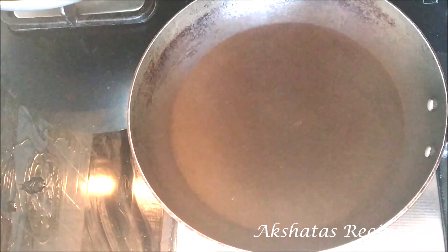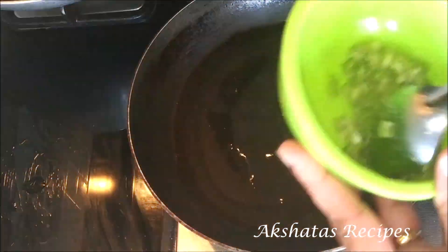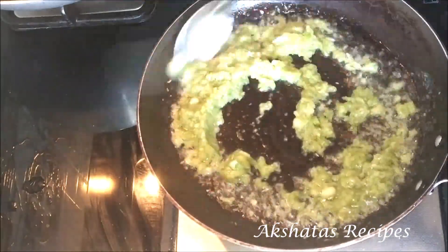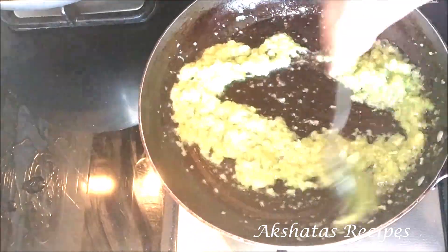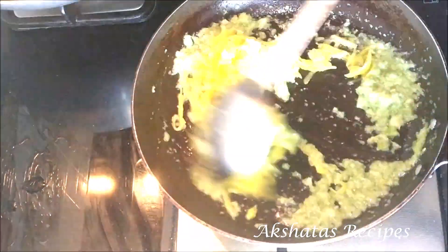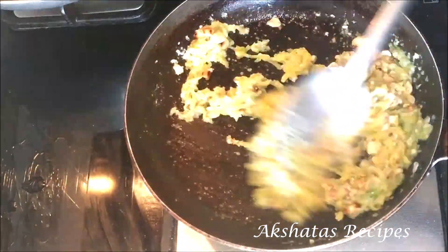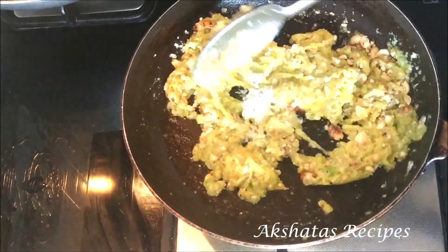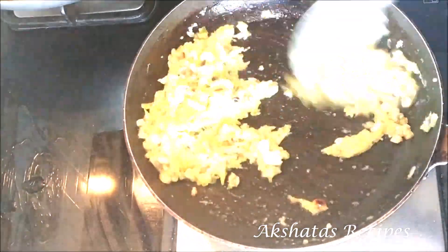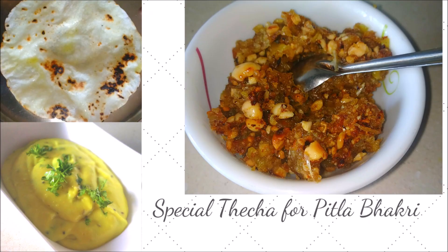I've taken a pan and added about a tablespoon and a half of oil. Once the oil is hot I'm going to first start frying this green chilli and garlic paste really well till all the rawness of the chillies and garlic go away — fry for about half a minute or so. Then I'm going to add the raw mangoes and the peanut powder, and add some salt to taste. Fry this for at least a whole minute on a low to medium flame till we get a lovely color. And that's it friends, your thecha is all ready.